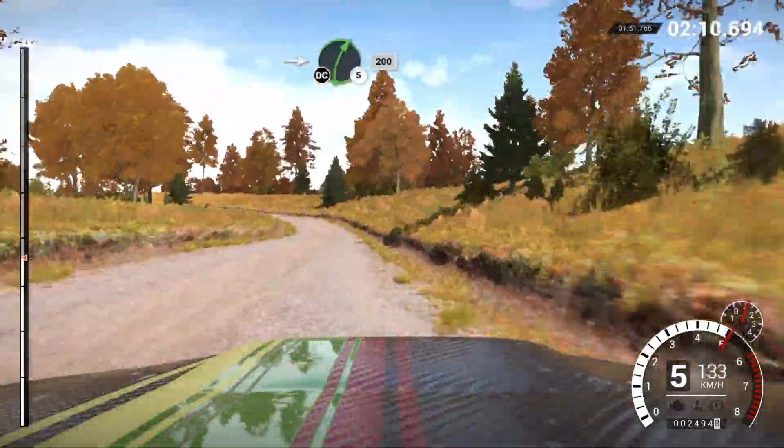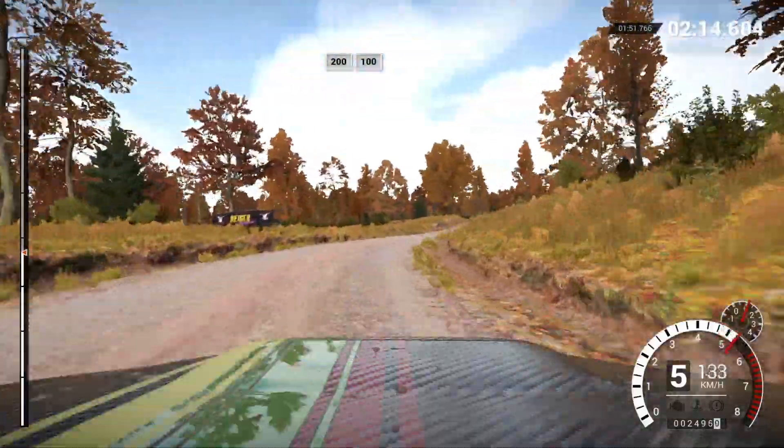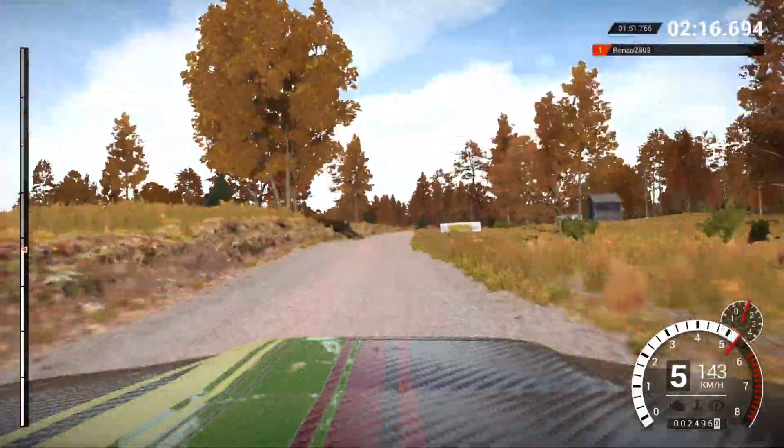Into left four, long, over bumps. Don't cut. Into right five. Don't cut. Two hundred. Two hundred. Over bumps. One hundred. Right five.